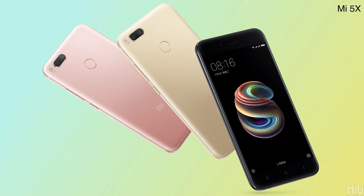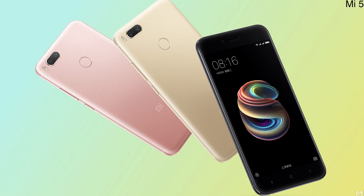Hey guys, Sundar here from C4D Tech. Earlier today, Xiaomi announced the Mi 5X, another mid-ranger with some flagship qualities that, like most Xiaomi phones, seems to offer great value for money. In this video, I'm going to be walking you through all that you need to know about the Xiaomi Mi 5X. So let's get right into it.